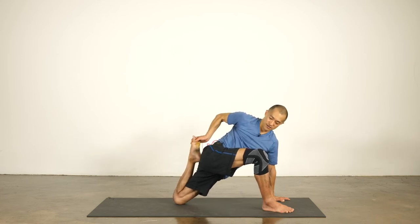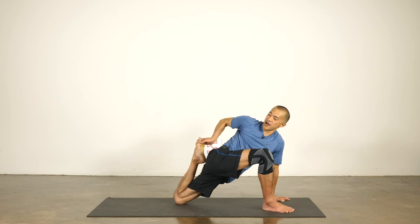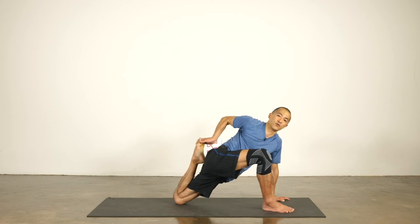Reach the back knee back and reach the front knee forward. Roll the top shoulder back. Stretch your thigh — push the knee back. Draw your rib cage in and up and you'll feel a bigger stretch. Stretch long, push the knee back, reach your head forward, reach your chest forward. Good. Release the foot.